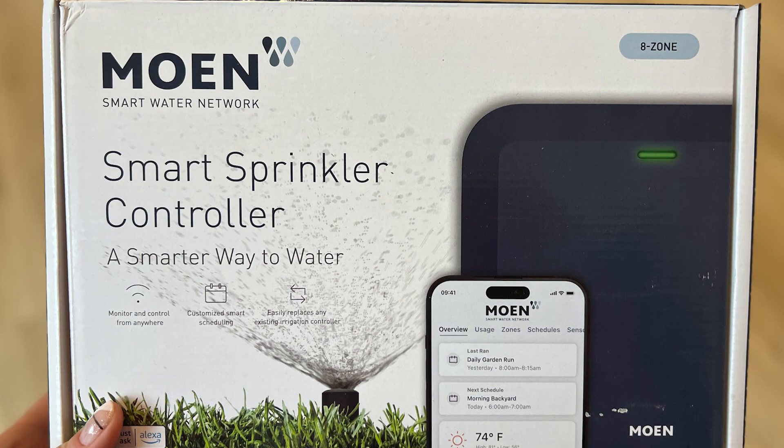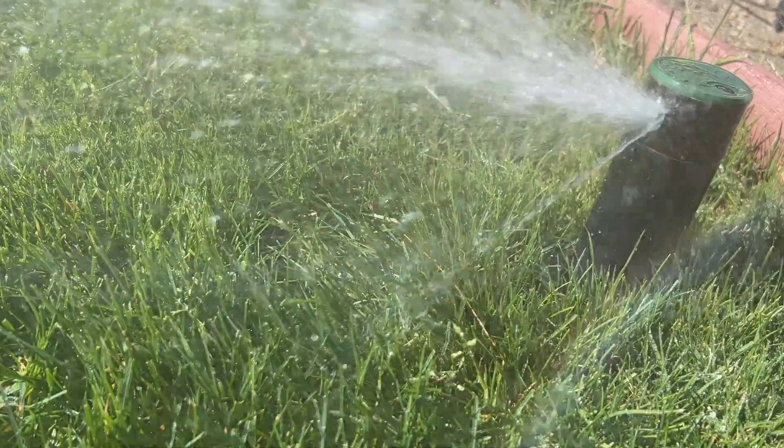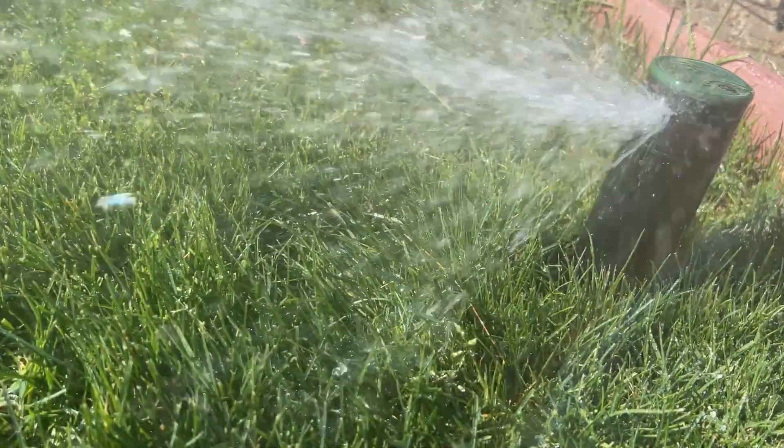A quick note that while Moen provided this sample kit to me at no charge, it did not make any requests about the content of this review, so these thoughts are 100% my own. It's also important to note that the Moen Smart Sprinkler Controller is for built-in or in-ground sprinkler systems and it's not compatible with any type of setup involving your hose.